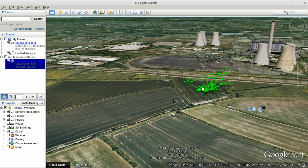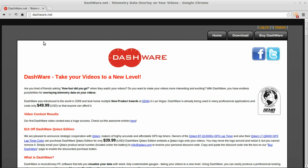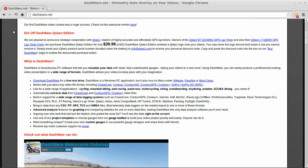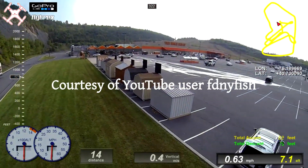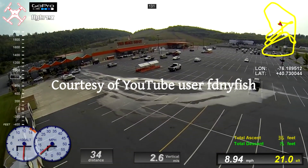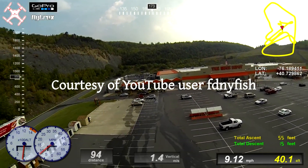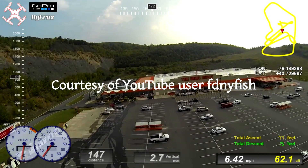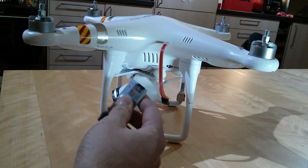The other thing you can do is download it as a CSV file, which gives you the data in a format you can open with a spreadsheet. Alternatively, others have used something called Dashware — if you go to dashware.net you'll find details. It's a piece of commercial software that allows you to overlay your flight video with GPS data. Here's an example that FDNY Fish has kindly let me show: a flight video where he's matched up the GPS data and overlaid gauges showing speed, height, direction — whatever you want. That's a fairly cool use of the system.